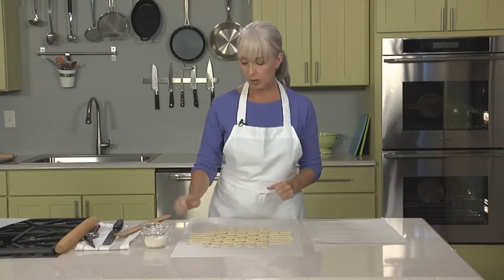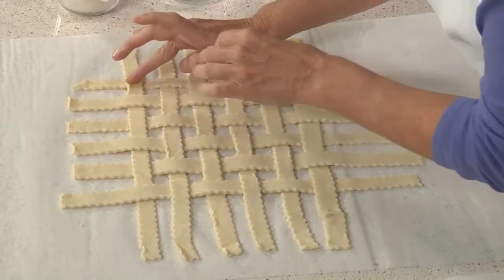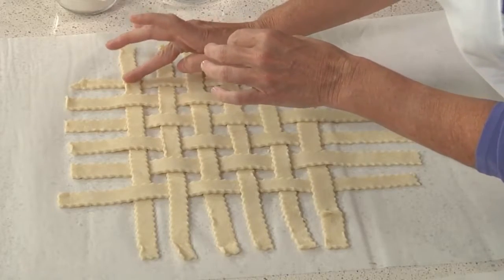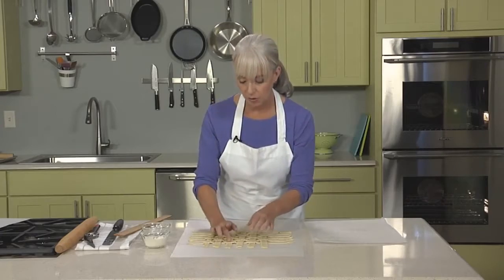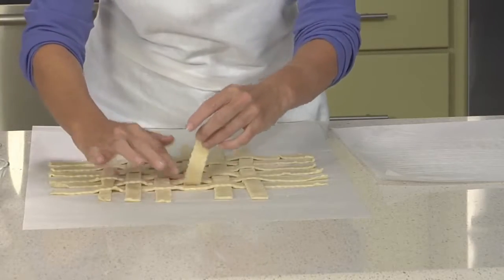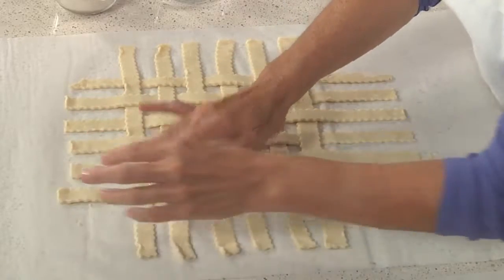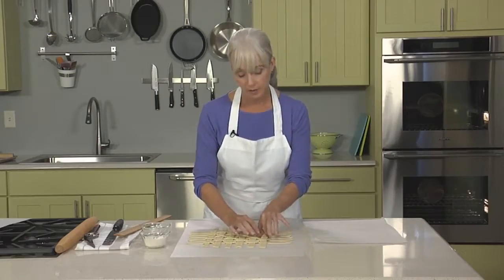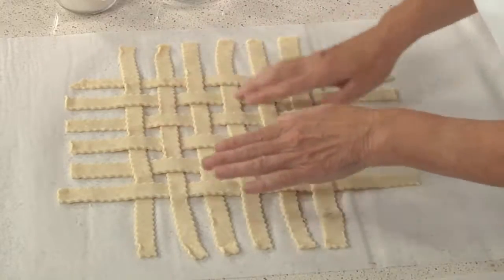To make the prefab lattice easy to transfer, I'm going to take small dabs of water — just using my fingertip — and pop it underneath the dough at the intersections, pressing the strips lightly together. It's just a tiny bit of water, but it will seal and set the lattice so it won't move when we go to transfer it. It's not essential to get all of the strips moistened, but it is important to get the outside edges and as many of the interior ones as possible — better safe than sorry.